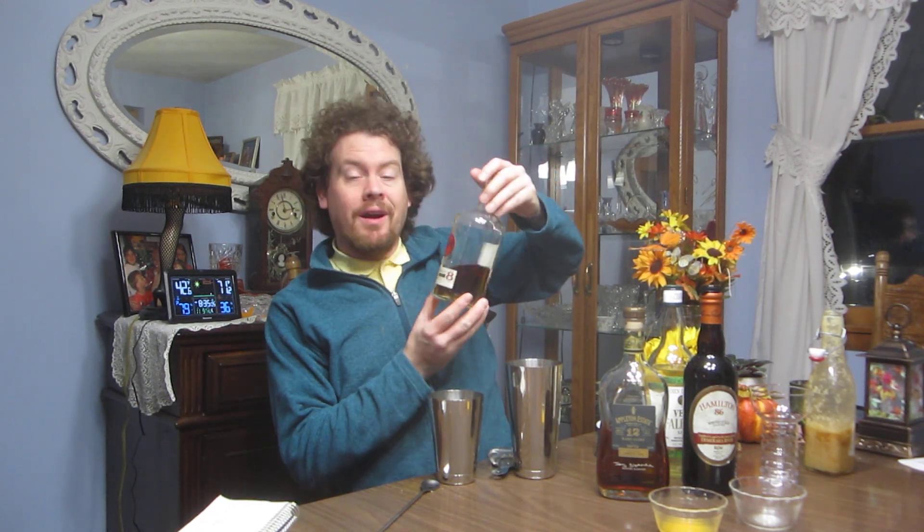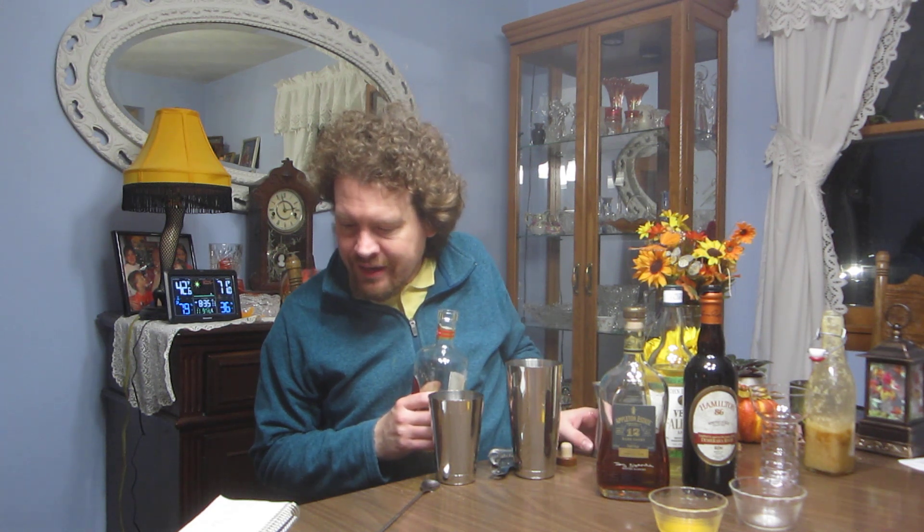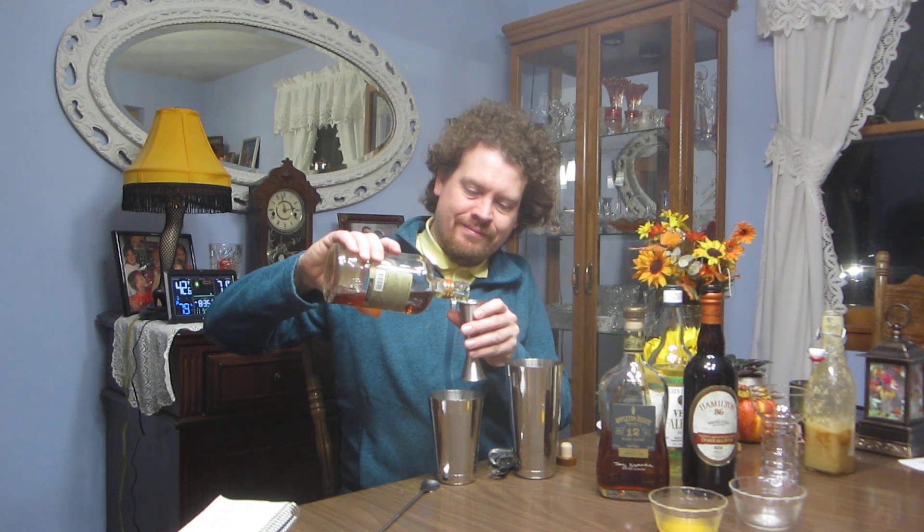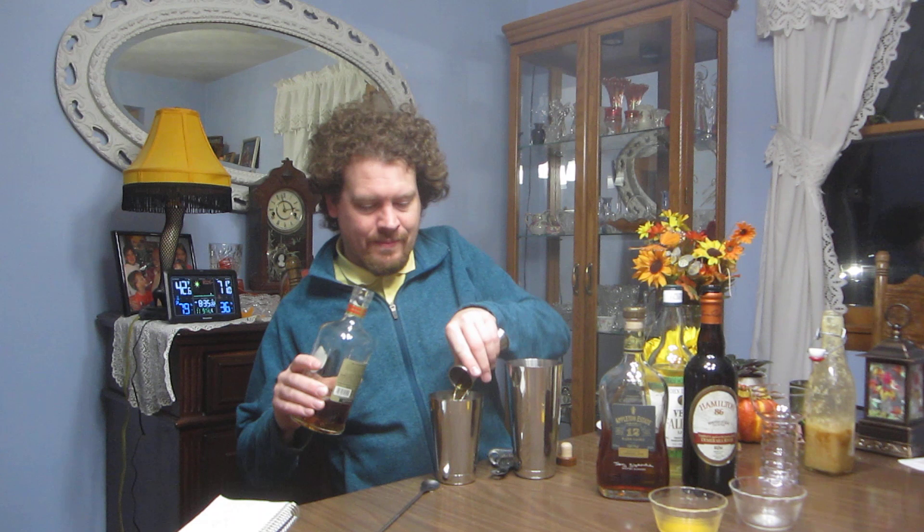Now we need some rums. A Puerto Rican rum — I have Bacardi Gold written on my notes but I got one step better: Bacardi 8 Years, so we'll have a little age to that. That's one and a half ounces of Bacardi Gold. Then there's a half ounce of Jamaican rum — I'm using a 12-year Appleton Estate, so we're getting some good age.